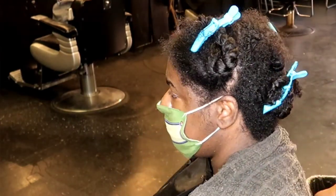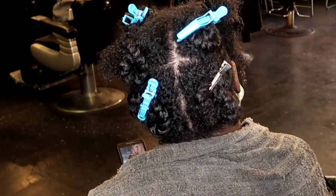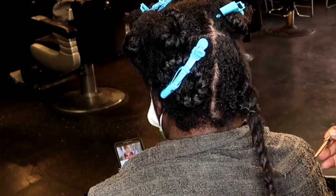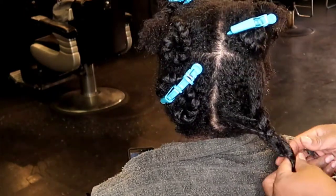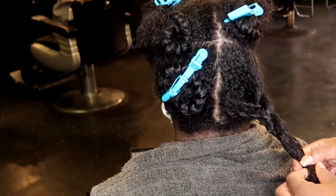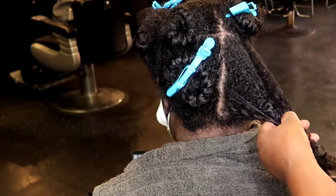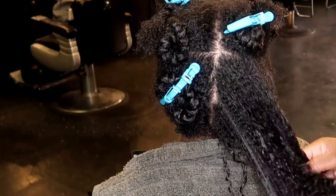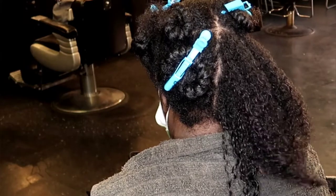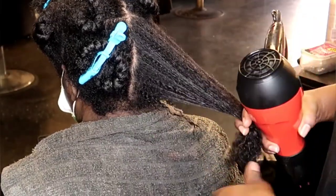Once you take down your first section to blow dry, go ahead and untwist it gently, and while untwisting you'll run your fingers through the twist, which will thoroughly detangle the hair even more.